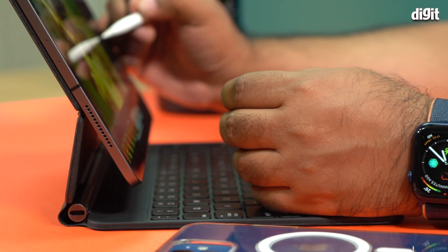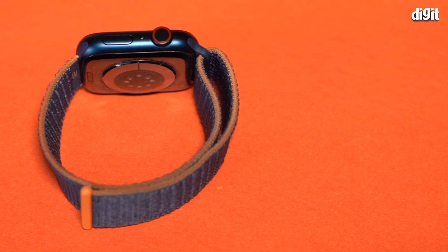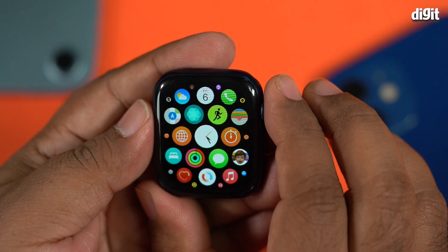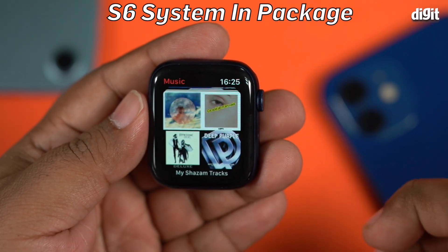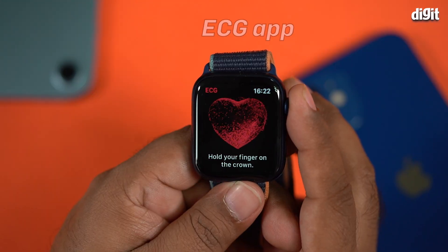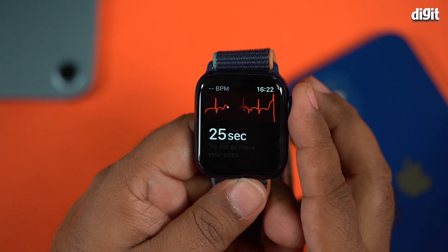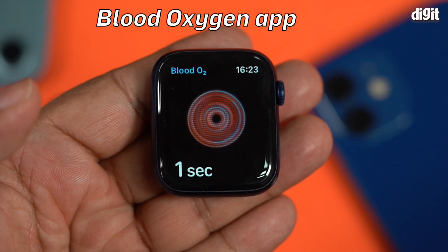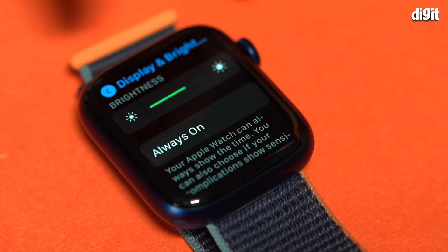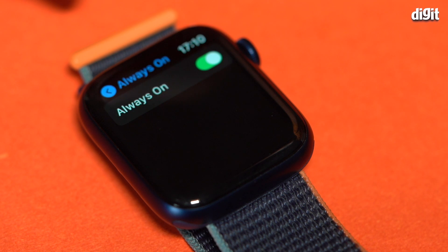First and foremost, let's go over the basic specs and what's new in the Series 6. All of your watch straps from older Apple Watches, as long as they follow the same size scheme, will be compatible with the Series 6. The new S6 SiP (System in Package) processor enables some very interesting features. You continue to get the ECG feature whether you get the LTE or Wi-Fi version. In addition, there's a brand new SpO2 blood oxygenation sensor, a much brighter always-on display, and an always-on altimeter.